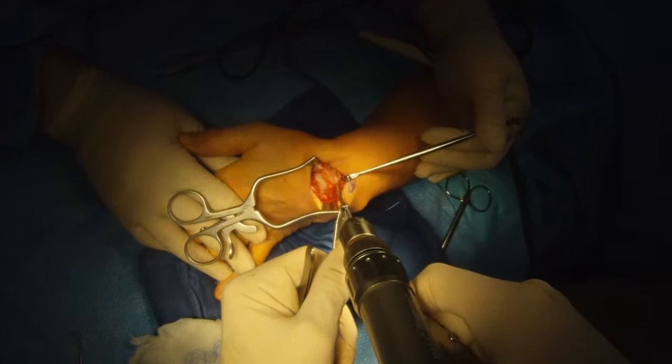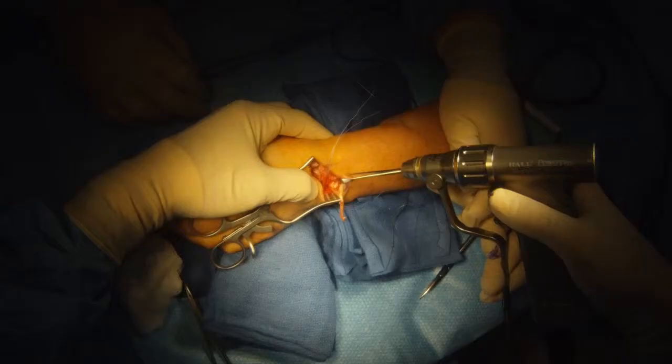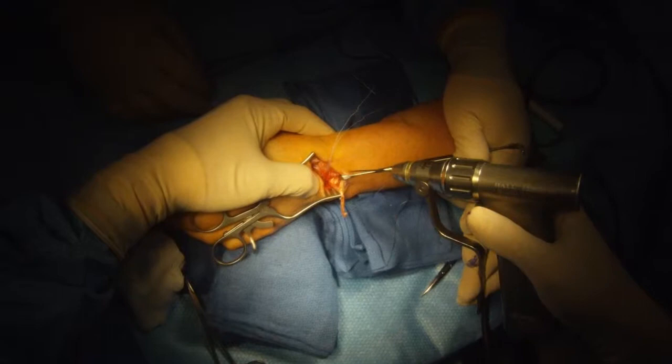Now we're going to place an anchor into the lunate, which we can use to help tie down and tension the tendon graft to reconstruct the scapholunate ligament.